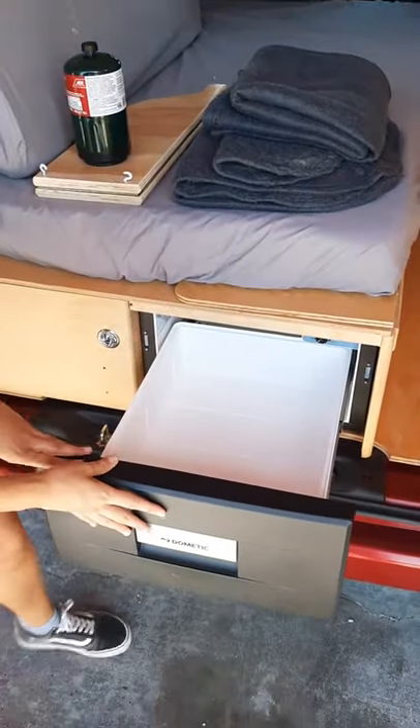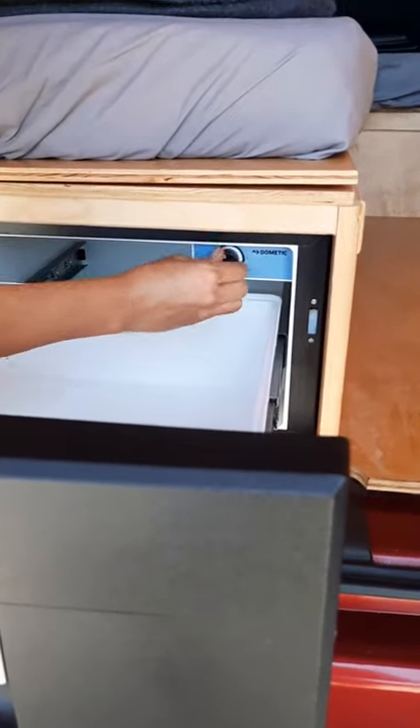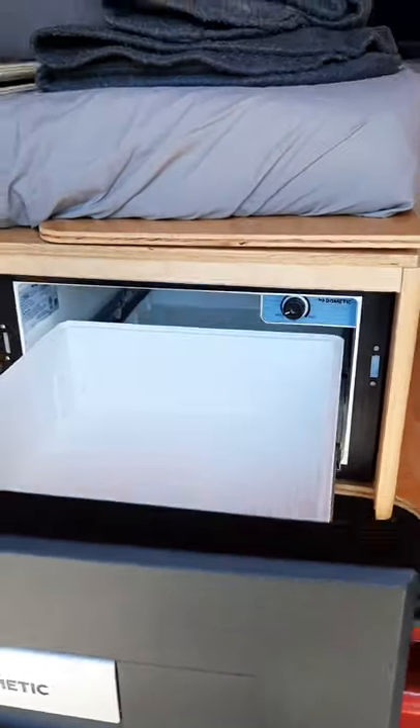Over here we have your fridge. You can adjust the temperature here — max being the coldest, min being not so cold.